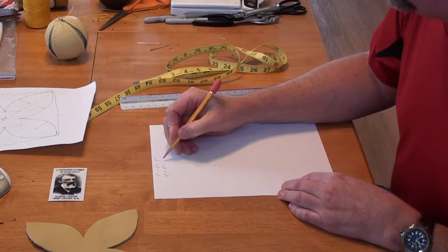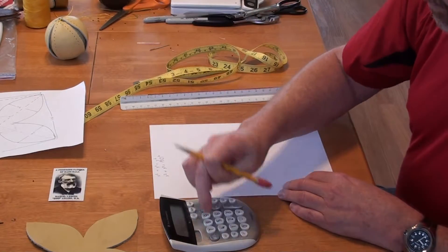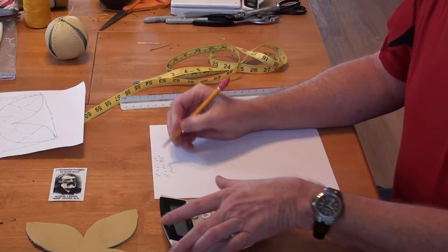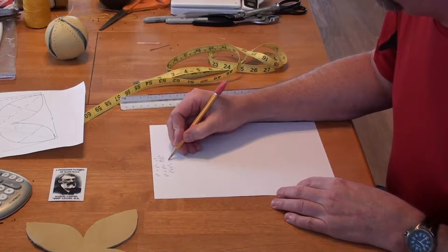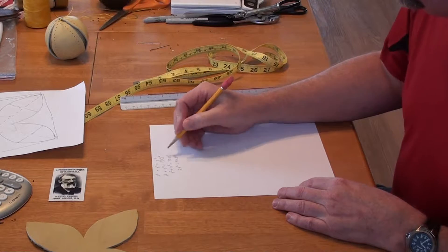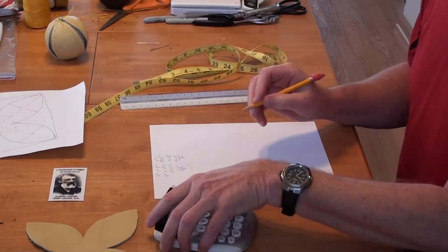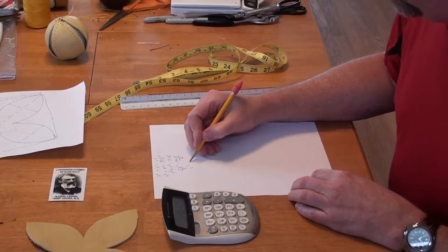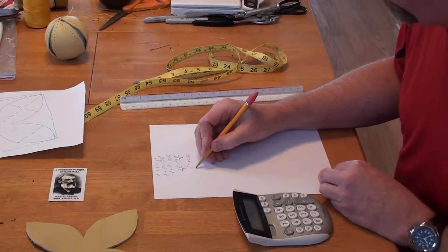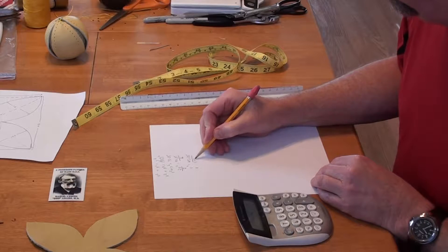So: x squared plus x squared equals 9.5 squared. Using my calculator, 9.5 times 9.5 equals 90.25. So x squared plus x squared equals 90.25. Simplifying, two x squareds equal 90.25. Divide both sides by 2: x squared equals 45.125. And to calculate x — which is the side length of the square — we need the square root of 45.125.